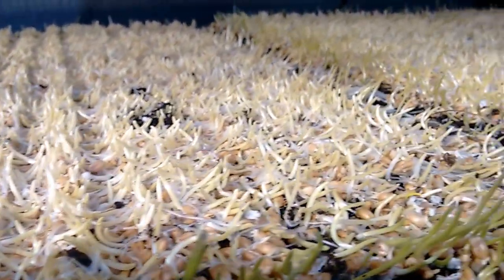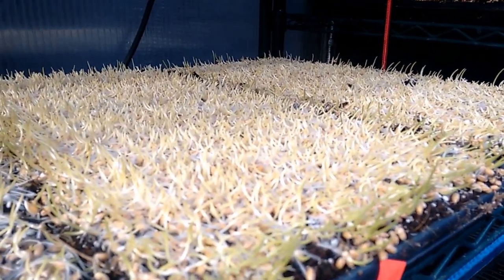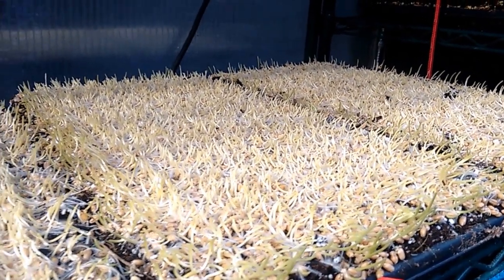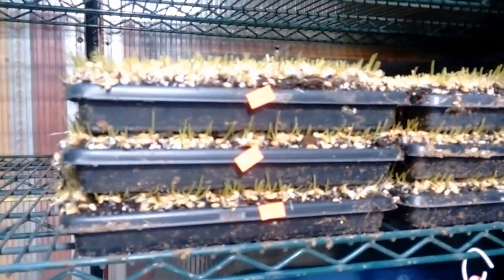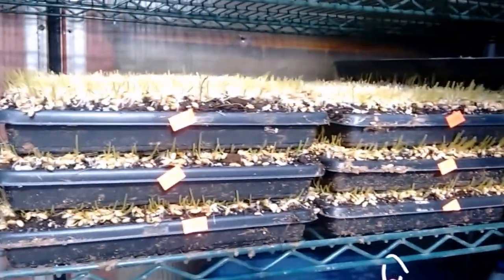This is when we want to uncover our wheatgrass. It's about 10–11 o'clock in the morning — by later today these might be a little too much, and by tomorrow they would definitely be too much. Here's the wheatgrass in the stack — you can see it's just starting to push up and poking out the edges. I know right away it's ready to uncover.